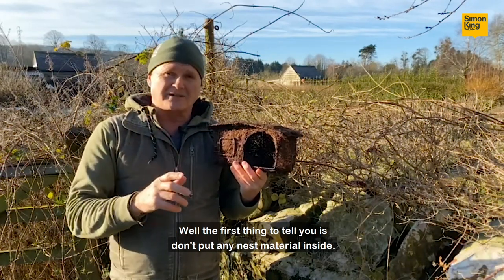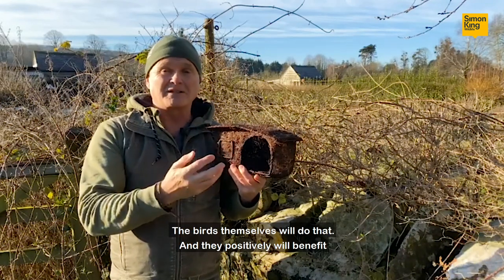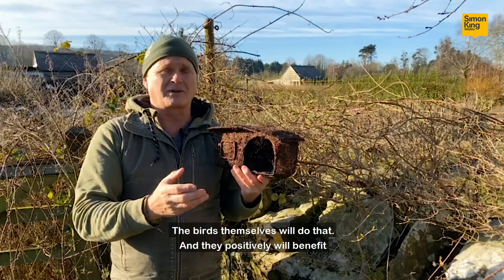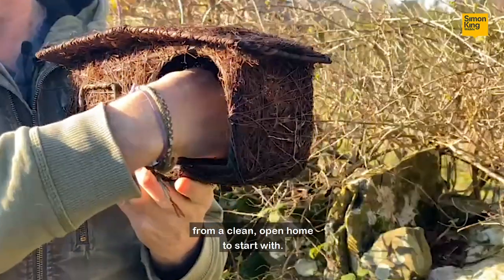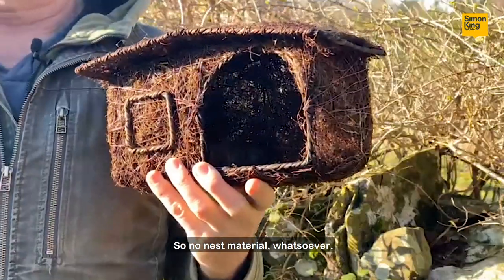Well, the first thing to tell you is don't put any nest material inside. The birds themselves will do that and they positively will benefit from a clean, open home to start with. So no nest material whatsoever.